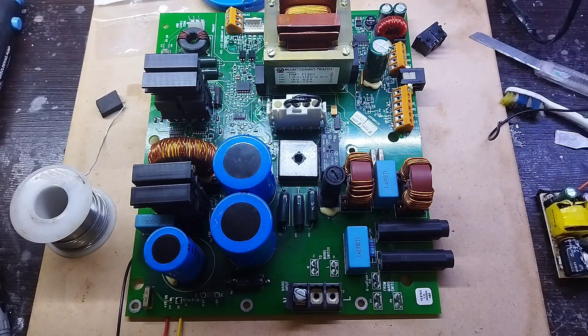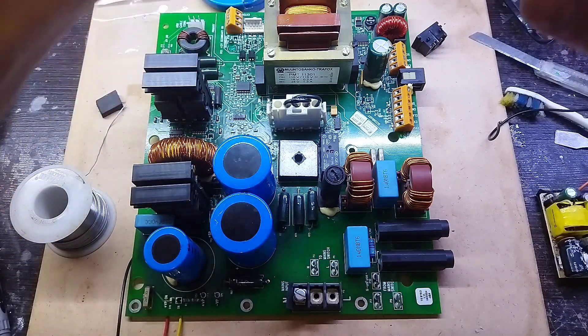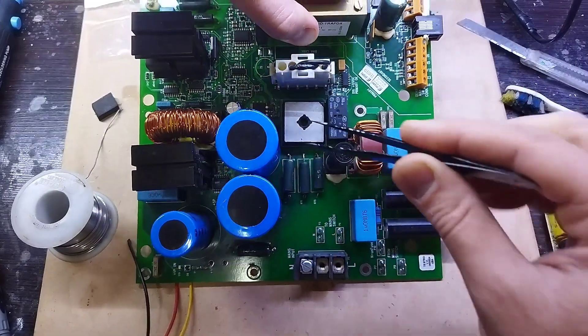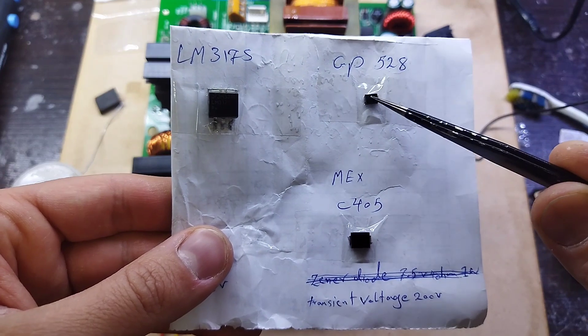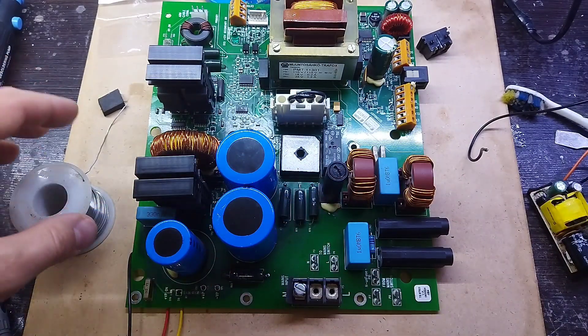Hi guys. In this video I want to show a very interesting repair method for when you can't find the part. We can use an external power supply to start our board. In the third part of this repair, after searching the data sheet of two parts, I unfortunately did not find anything. There are two TVS diodes I couldn't find information about — their names are GP528 and C405.